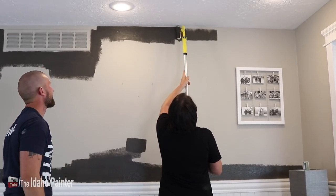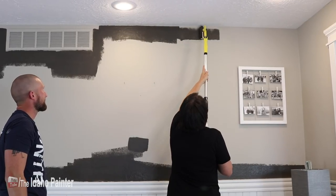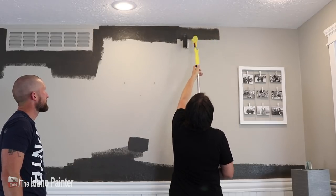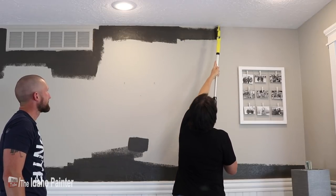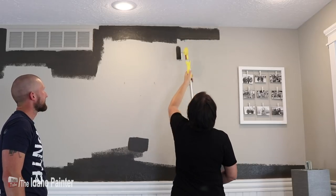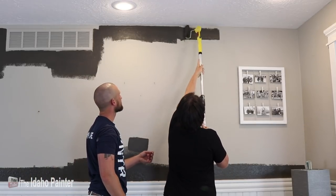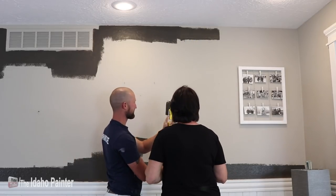I start them and then the professionals come in after me. Right up against there and then push it against the ceiling and against the corner. I'm getting it on the ceiling. Luckily we are painters. Why won't it go all the way up there? Is it supposed to go all the way to the ceiling? Well, in theory, because you want it — oh my goodness. That's giving me problems, but I need more paint.